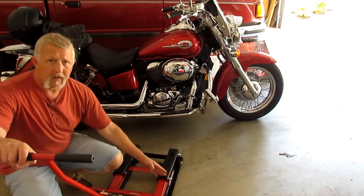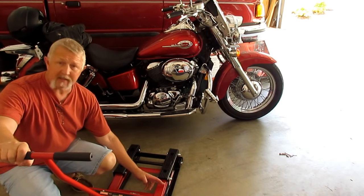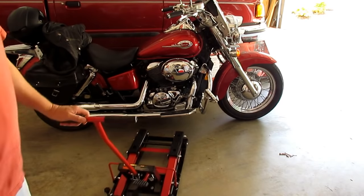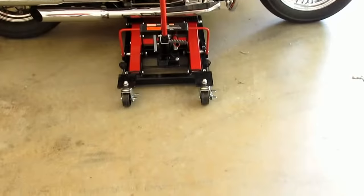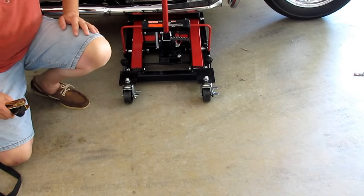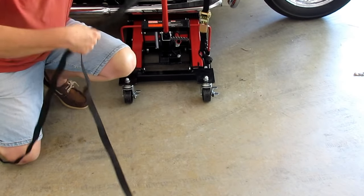To use it, slide the jack underneath and make sure the frame rails under the bike are on top of the pads. One thing I'd like is for these pads to be about two inches longer — my bike sits just about on the outer edges. The jack has tie-down points: one here, one here, one here, and one on each side of the front end for your ratchet straps. Hook the strap in and run it over the bike.